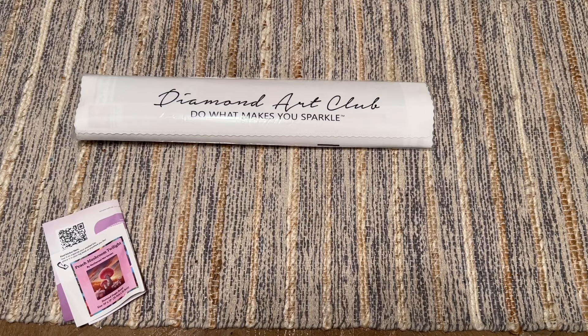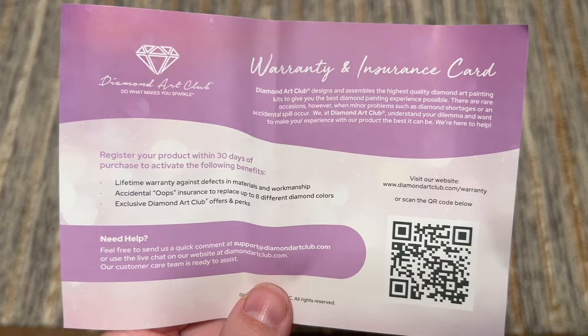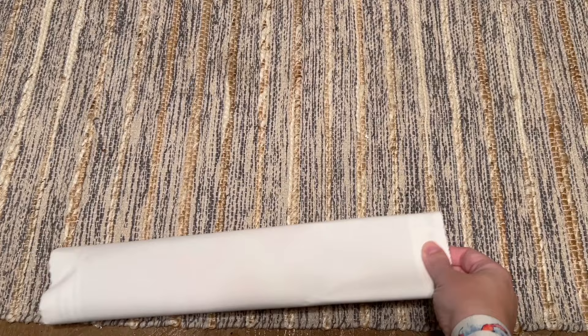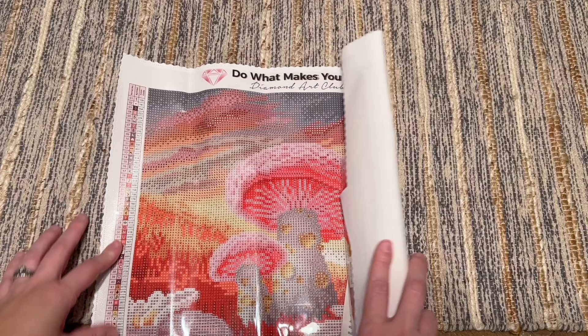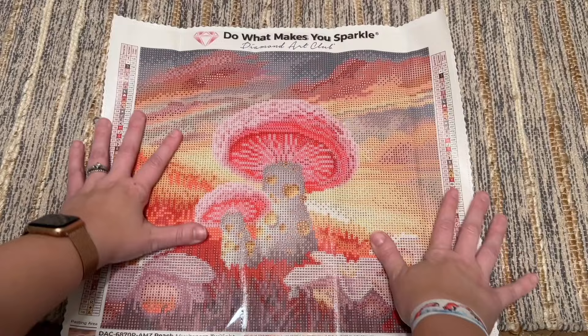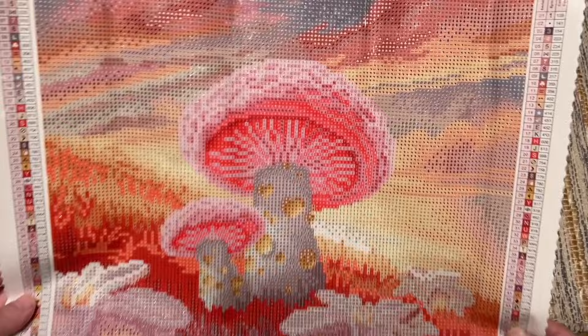There's the registration card — I'm going to mention this each time because I don't want you to miss out: register within 30 days of purchase. Here is our smaller sticker and the kit itself. Oh my gosh — 58 colors on this little canvas! I did not expect that. That's a high color count for a little kit like this, so I have a feeling we're going to be looking at a lot of confetti.